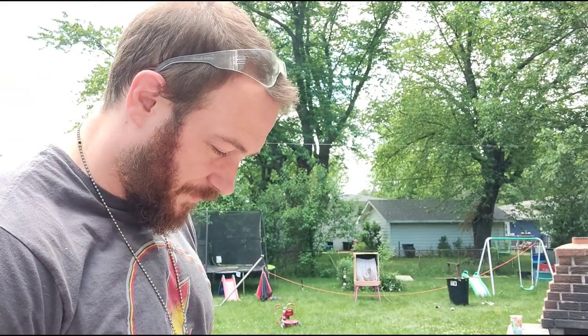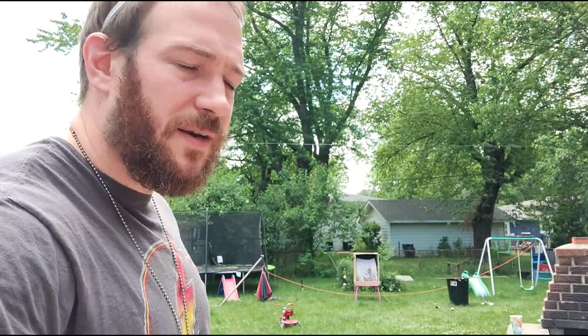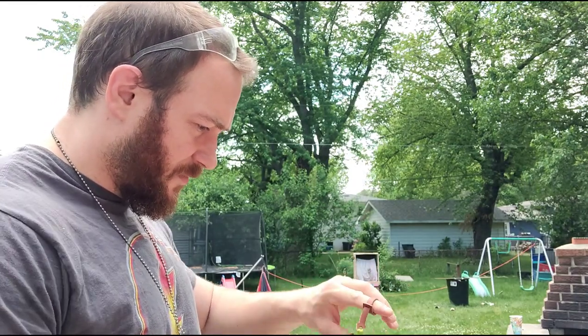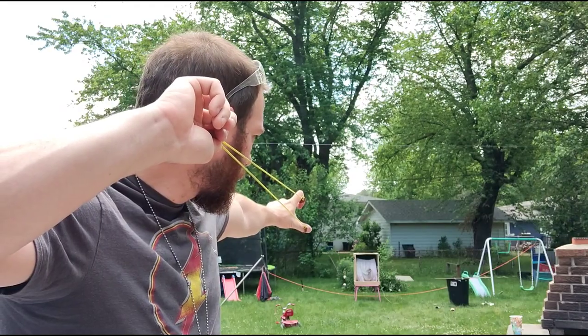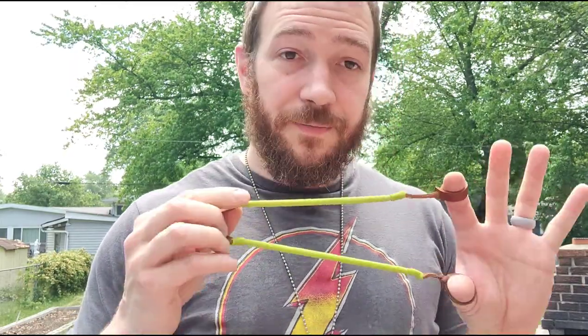That was pretty close — came off my thumb though. I did see that some people were getting around 250 feet per second with these. I haven't chronoed them, but the flight is pretty straight and I can imagine they're getting about that — definitely around 200. There it is! Just like any slingshot, you've got to dial it in a little. I could have picked any slingshot from my collection and missed the first few shots. But it's fun — these are pretty cool, I'm not going to lie.